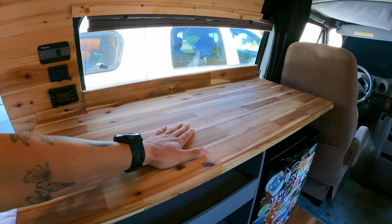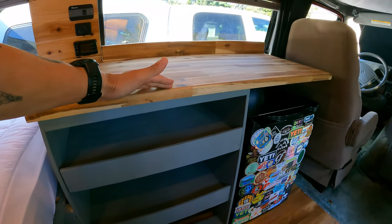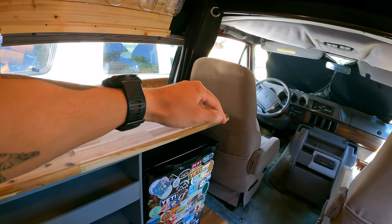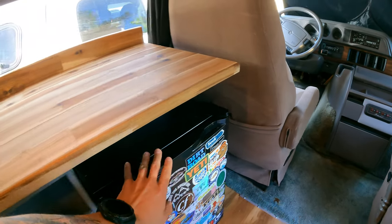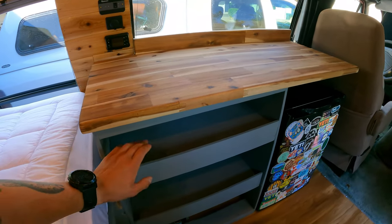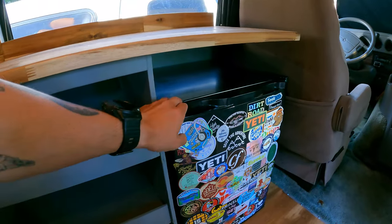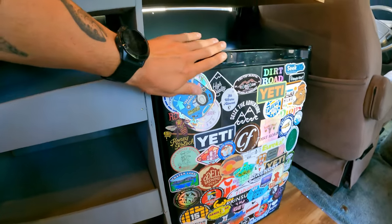The most recent modification I've done in the van is altering this cabinet space — I made everything a little shorter because the chair couldn't recline all the way. I cut off maybe five inches on this end, took off the face piece, and shortened it to fit the fridge in. You really can't tell — it actually looks nicer, more square, and I really like the open face. We have our AC mini fridge here covered in stickers from a whole bunch of adventures.